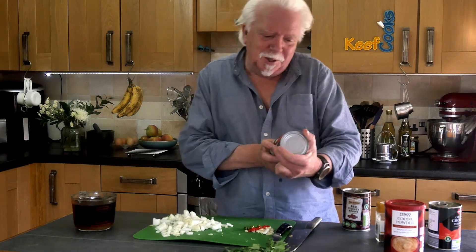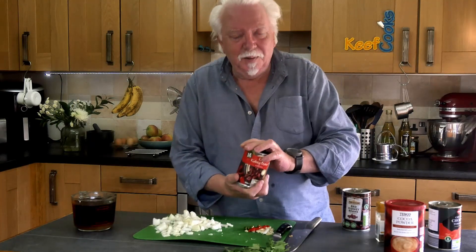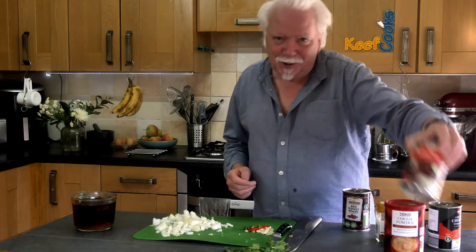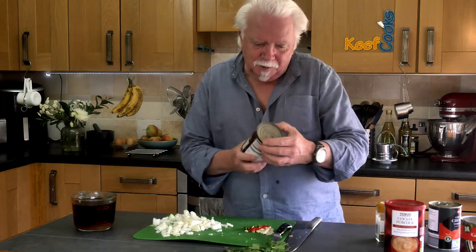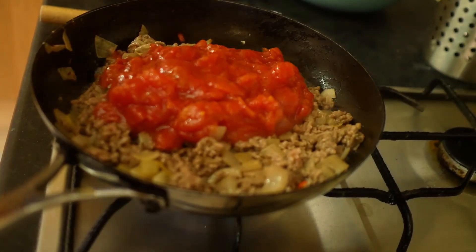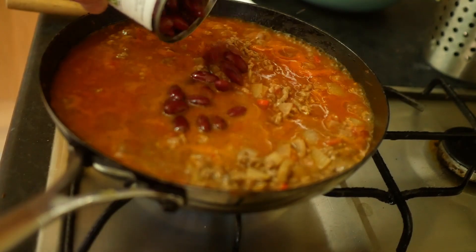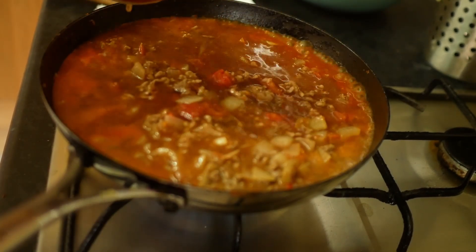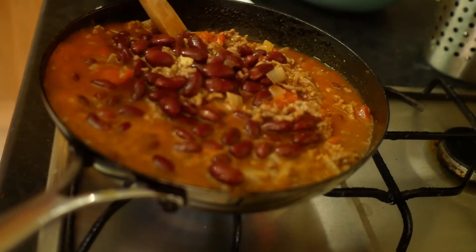I've just noticed these kidney beans are in chili sauce, so I don't want that. Normally it's okay, but I don't want it for this because I'm doing my own chili sauce and that would just mess with it. So kidney beans in water — lovely. When the meat is browned all over, add the tomatoes and stir those in. Then drain the kidney beans and add those along with the stock, and just let all that simmer and bubble away for a good half hour probably.